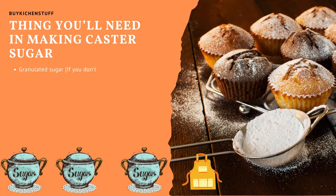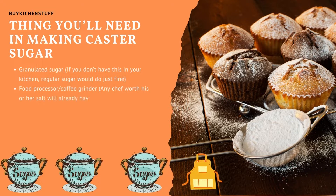Granulated sugar — if you don't have this in your kitchen, regular sugar would do just fine. A food processor or coffee grinder — any chef worth his or her salt will already have this equipment at home. And two to three minutes of your precious time — yes, it might be precious, but we all have this, don't we?